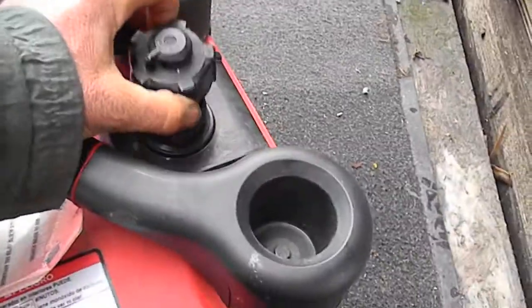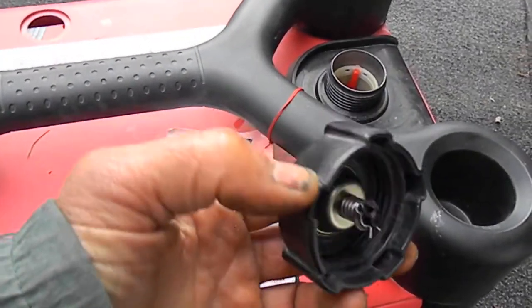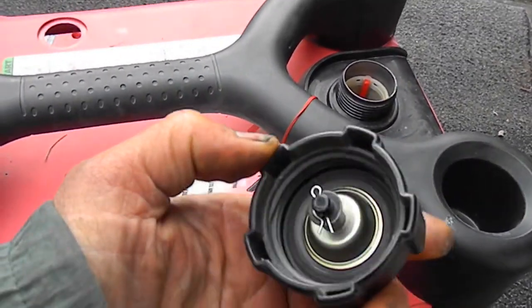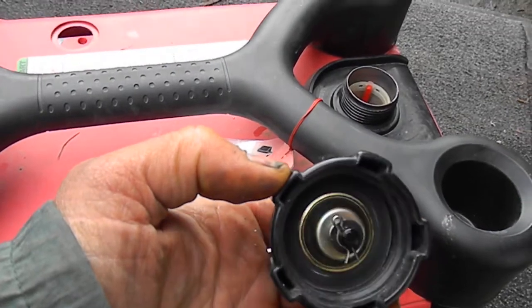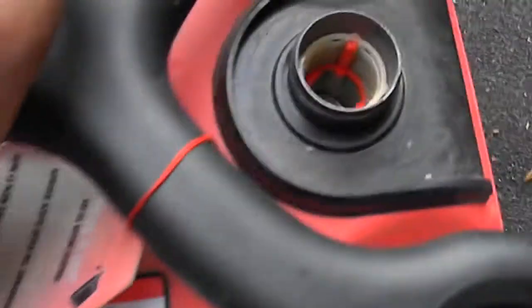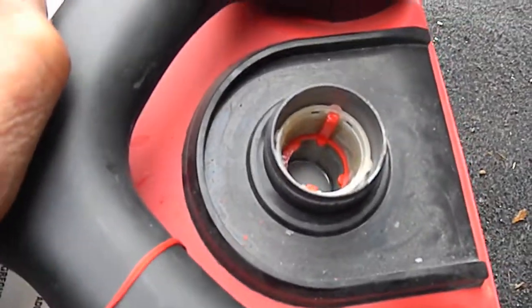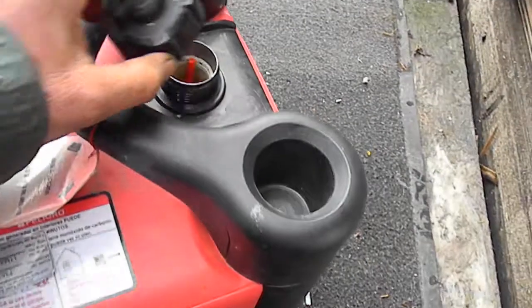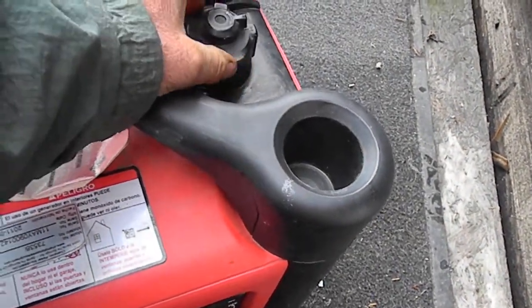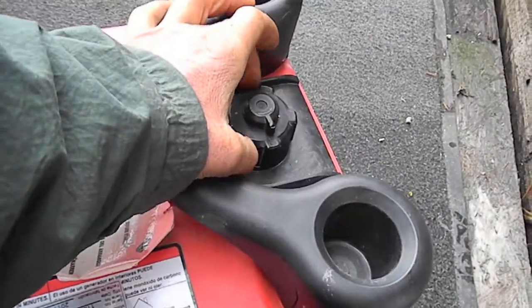Just to be safe, you might want to check it with some sort of vacuum device, similar to a radiator vacuum. It also has a filter in there. If you suspect the cap, Champion is pretty good about customer service.